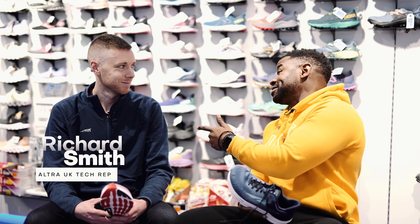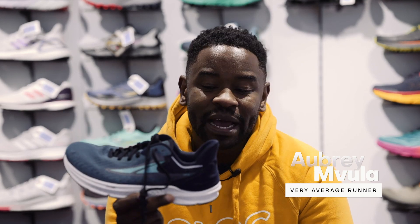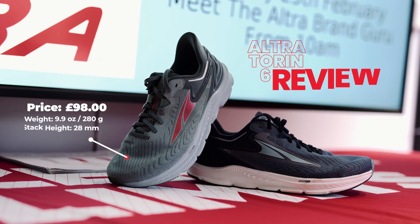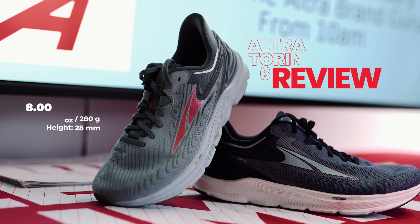I'm here with Richard — he knows a lot more than me — and we're going to talk about the Torrin 6 and exactly what makes the Torrin 6 the Torrin 6. Richard, over to you on key features that you think everyone needs to know about.